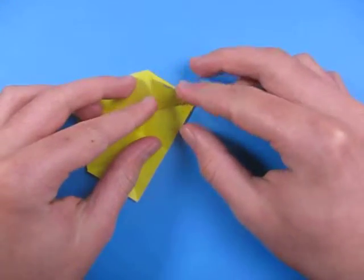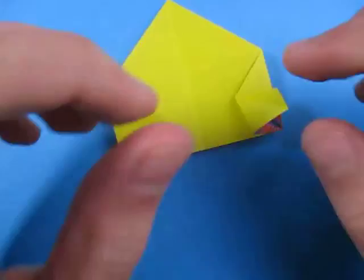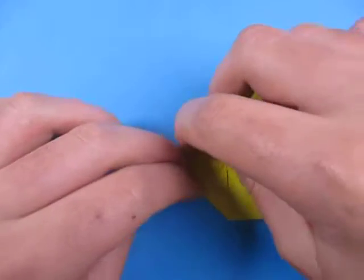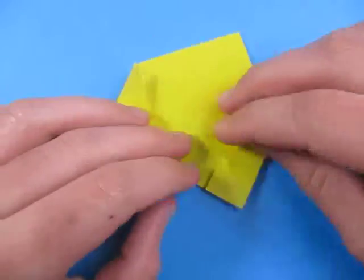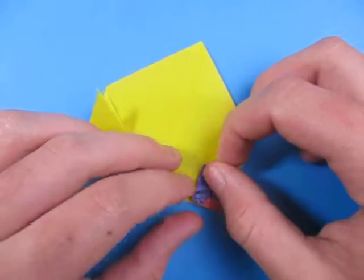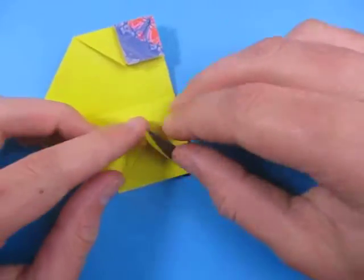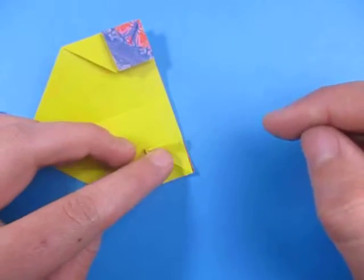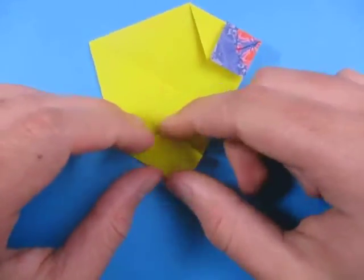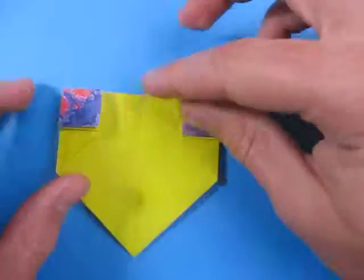And fold this point to that point. Now let's squash them — just open here and squash it. Now fold this point to that point. Now I have a face. Open it and squash it like this. And now fold this point to that point. Now here we have a face.